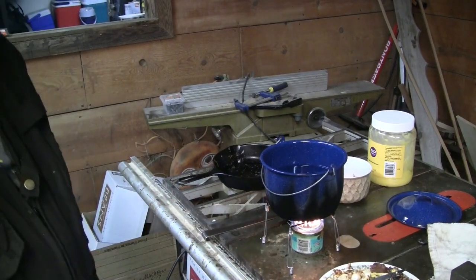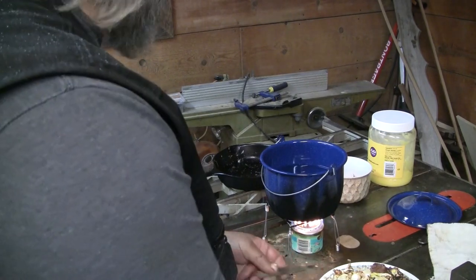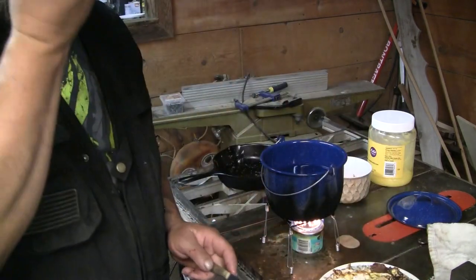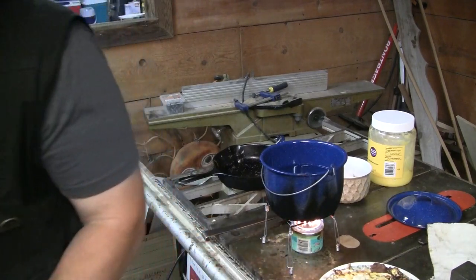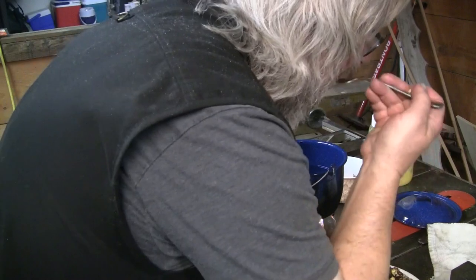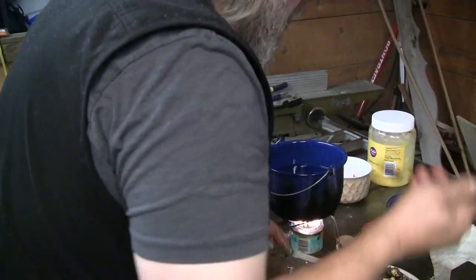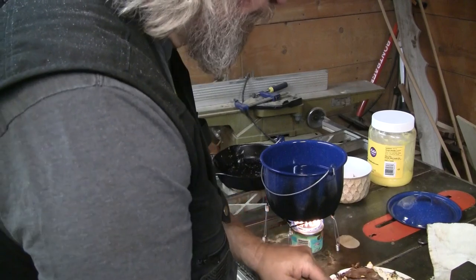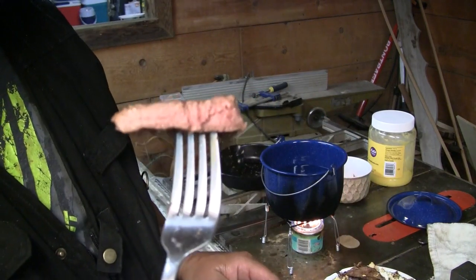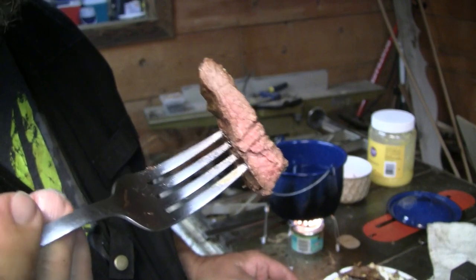These little two-inch stoves go forever — you can cook enough food for three people on a hike, no question. That is good stuff. How much fun is this? Makes me want to get out in the mountains. That is perfect venison — just a light pink, wonderful brown on the outside, pink in the middle, not bloody, just pink.